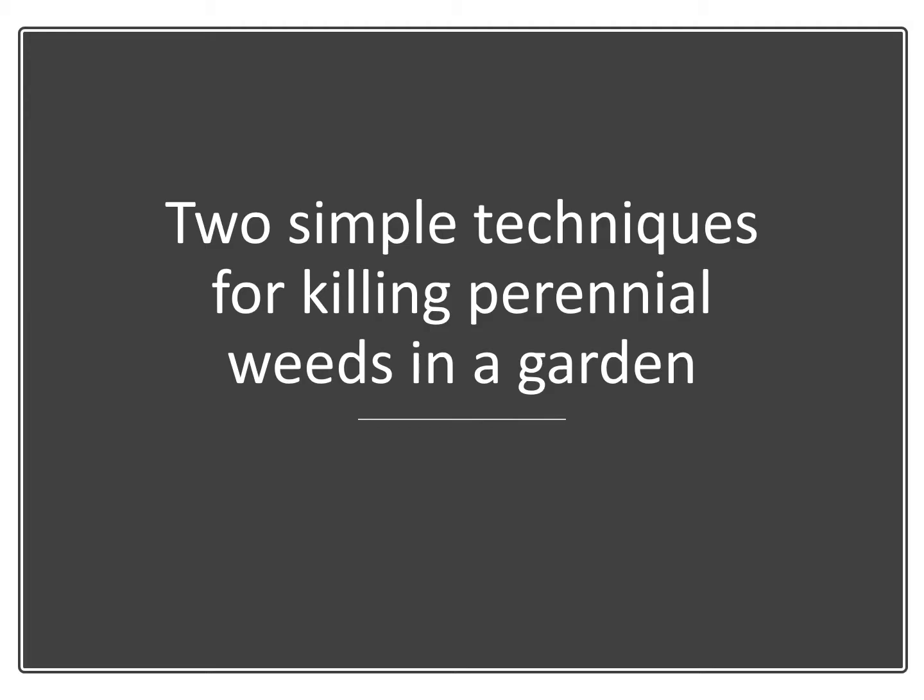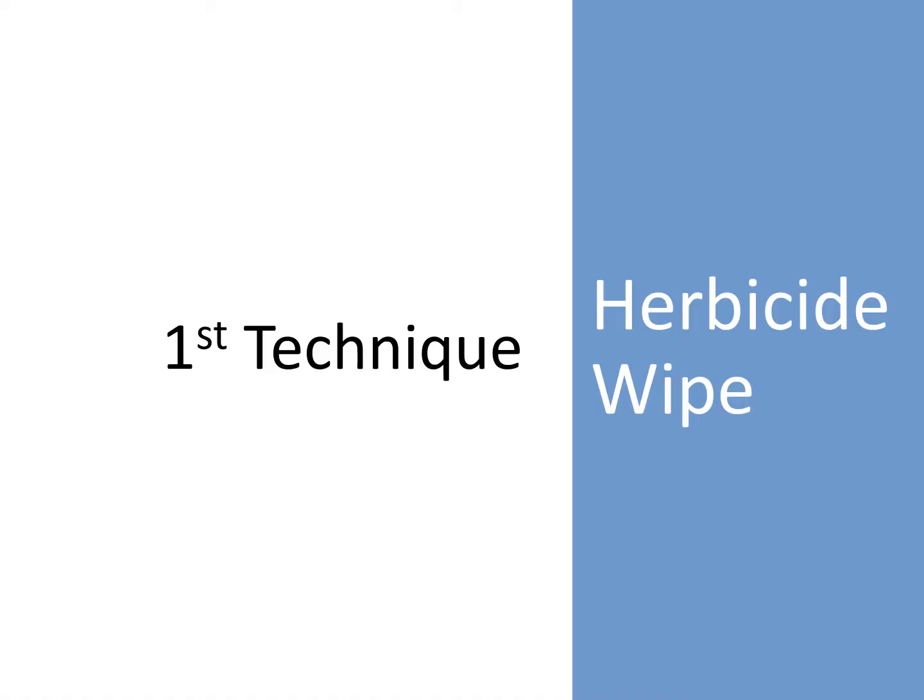Now let me describe two techniques for killing perennial weeds in a garden. The first technique is an herbicide wiping technique. This will be demonstrated in a video. Hi, my name is John Lampe from Green Shoots. Today I'm going to do another demonstration on how to use the Green Shoots foam herbicide system to do a precision herbicide application.